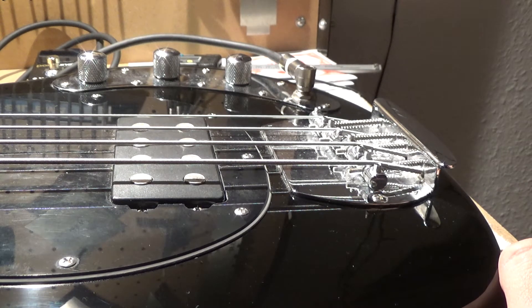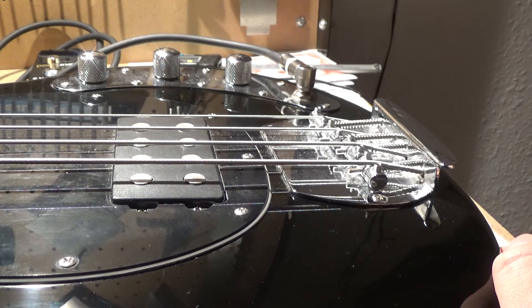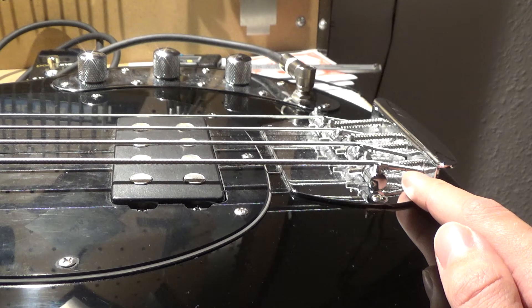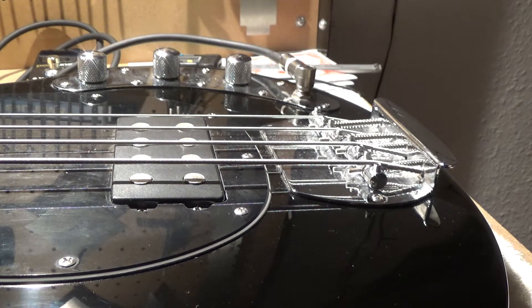This will be a good starting point. From there we're going to match the strings to the radius of the fretboard. Alongside adjusting the saddles, we have to make sure that the saddles are adjusted to match the radius of the fretboard in order to get the bass to play at its absolute best. I'm going to find the tools we need and then reposition the camera so you can get a better angle.